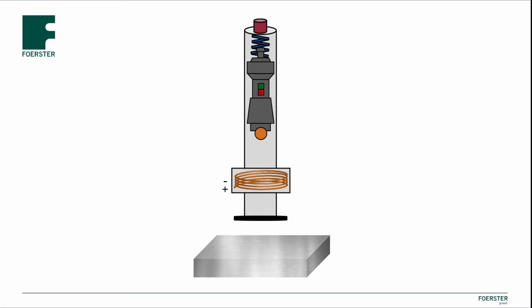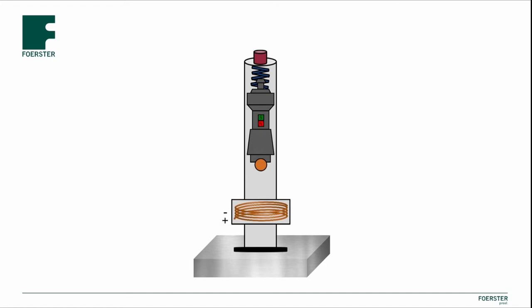The operating principle of the Leib rebound method is to accelerate an impact body with a defined energy against the surface of the material to be measured. The impact body is equipped with a tungsten carbide ball on the front end and an integrated permanent magnet in the center. The impact energy is generated by a spring system located in the shaft of the impactor.